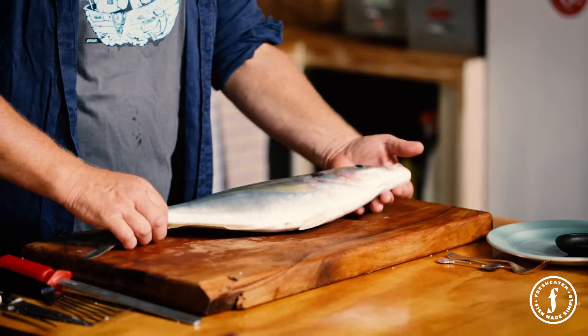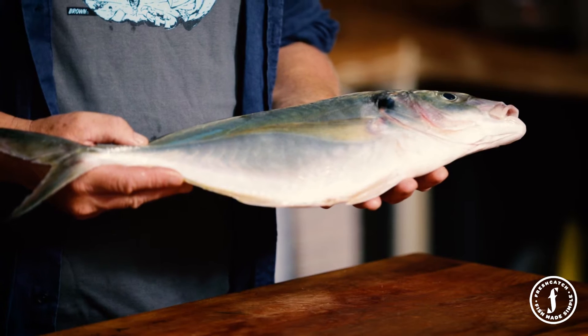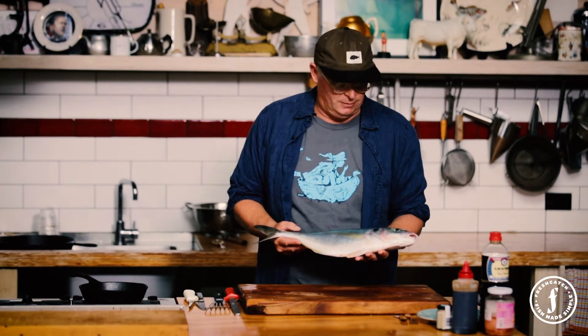Our pick this week: the beautiful, beautiful trevally. Really plentiful, great fighting fish, underrated. When we grew up as kids, we thought this was bait. Now, when we take out the Japanese fishing — anyone from Japan — this is all they want to catch. Because it makes the best sashimi, I reckon, in the world. It also cooks beautifully. So I'm going to show you how to deal to it.